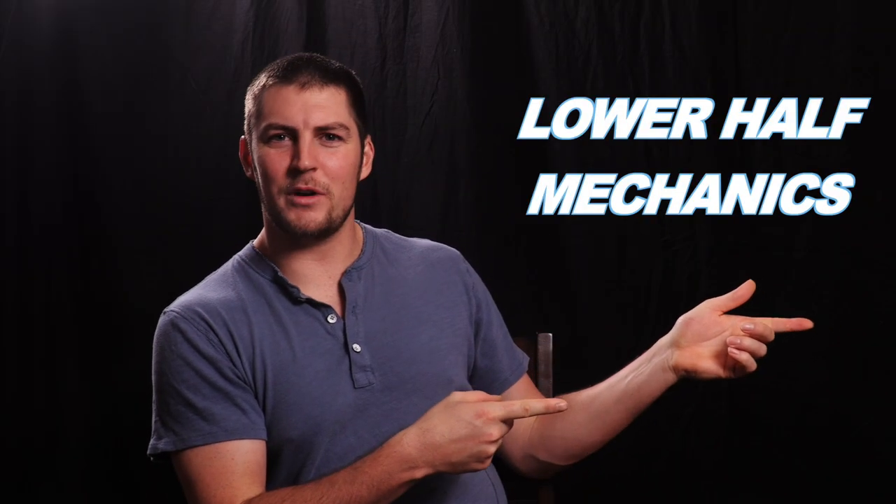Let's jump right in. Today's topic is lower half mechanics, and this is Tips with Trev, the show where I give developing baseball players some easy tips to end their slumps faster and become a superstar sooner. Let's do it.